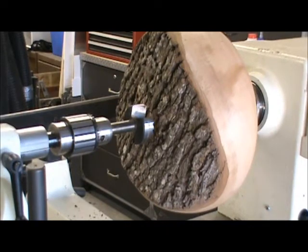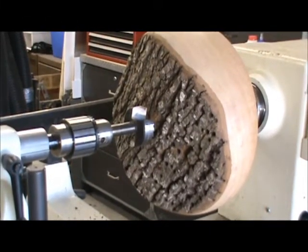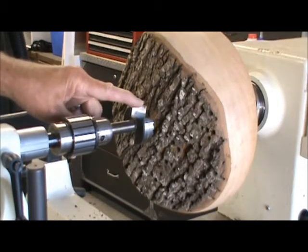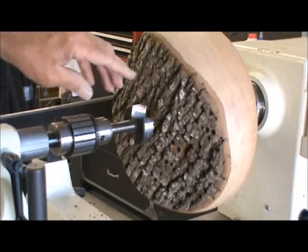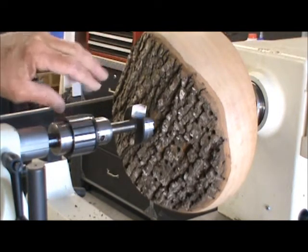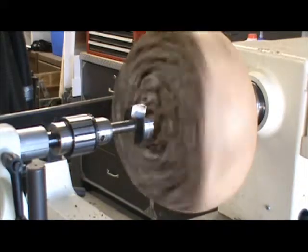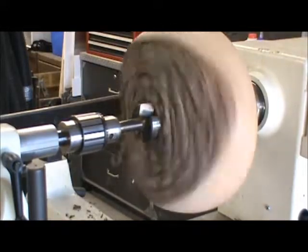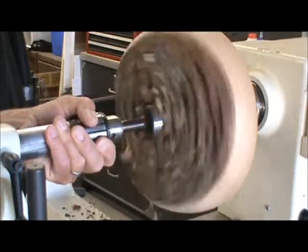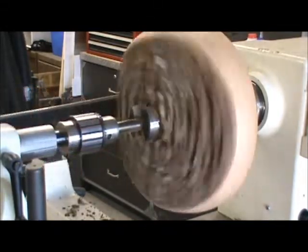We've remounted it to the one-way chuck, which is now on the headstock — seems to be holding pretty well. As a time-saving measure, I'm going to take a two-inch Forstner bit and drill out some of the wood; that'll also help me set the depth of the bowl. Then I'll put in a two-and-three-quarter-inch Forstner bit and do the same. I didn't want to start with the big one because it may cause too much friction. Some people might say that's cheating, but it's a time-saving device, and in the end nobody's going to know how you did it anyway.